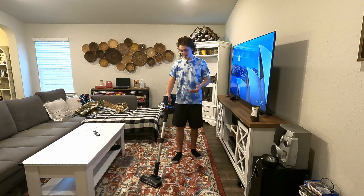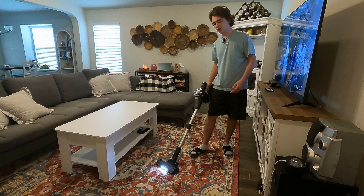Hey guys, today we're gonna be doing a quick review of the Beelife S10 vacuum that they recently sent out to me for this review and unboxing.